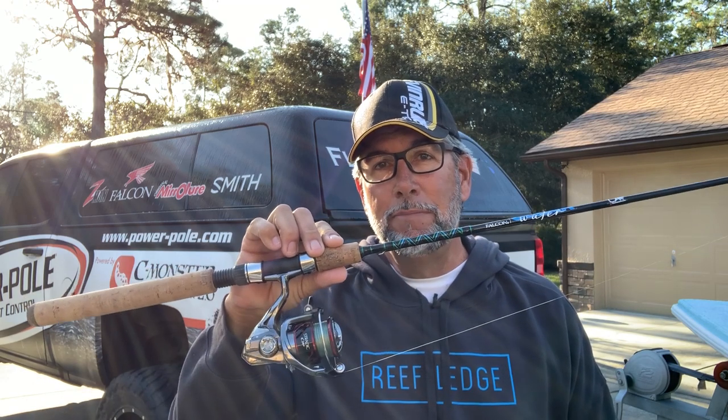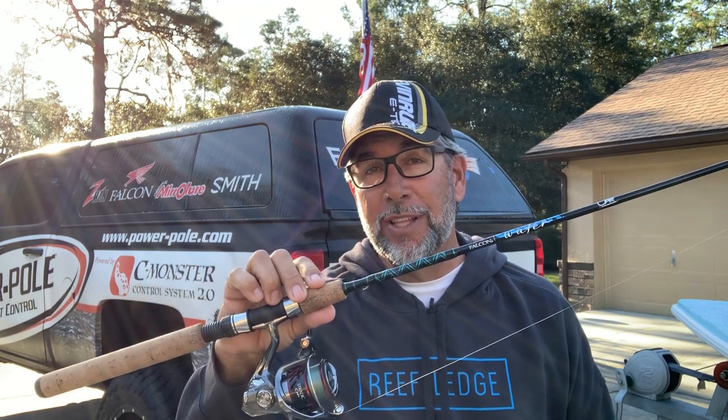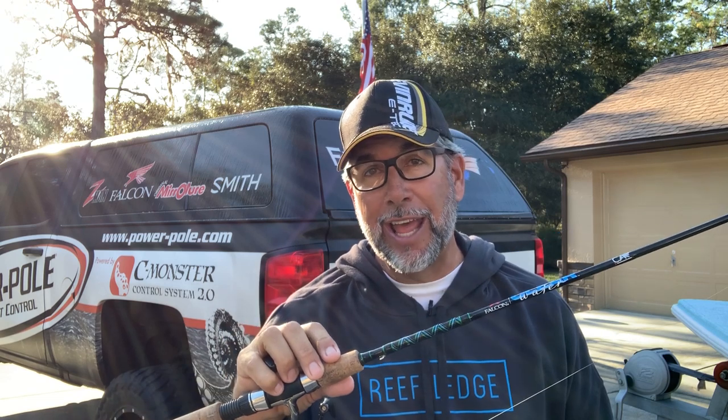So, what trout setup is going to give you great results? We have a November time frame here that we're shooting in, and today I'm going out to do a little bit of scouting, but I want to do some trout fishing. When you're specifically just targeting trout, you need more of a medium light action rod.